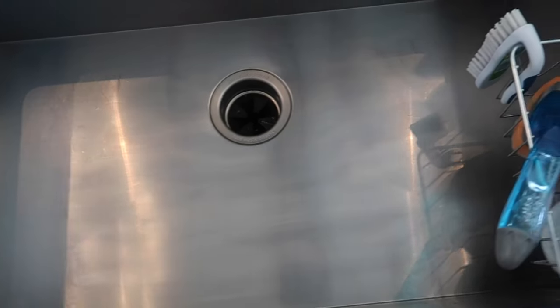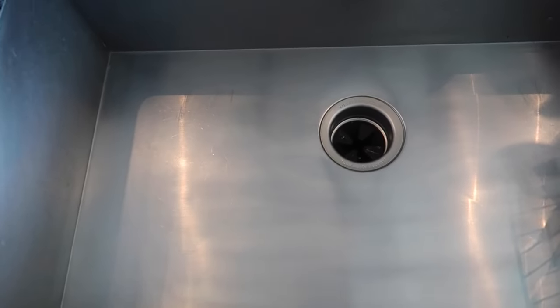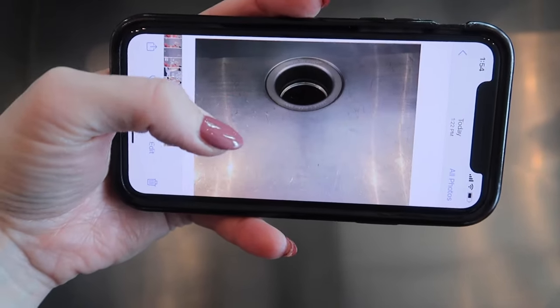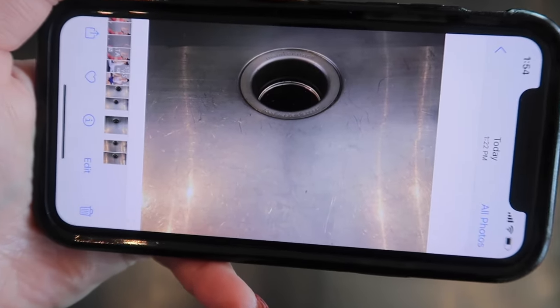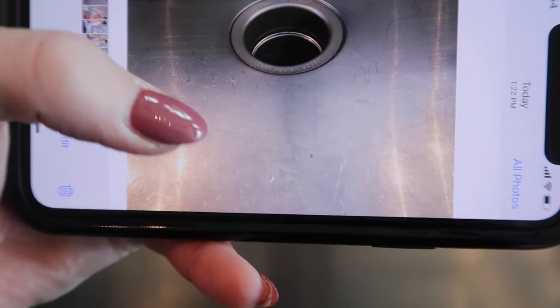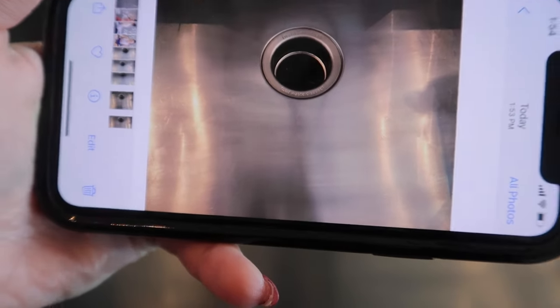I am getting real happy right now. Let me show you — I have the before and after picture on my phone. Here's the before — there's no editing on this. That's the after.